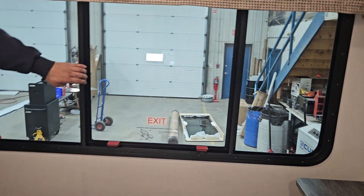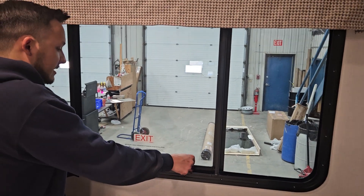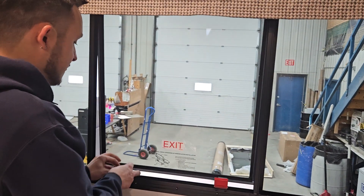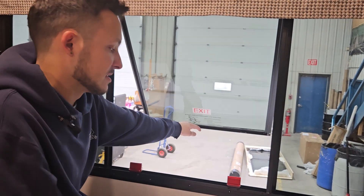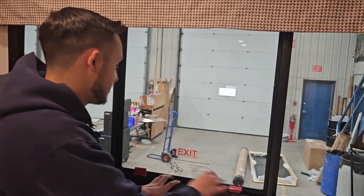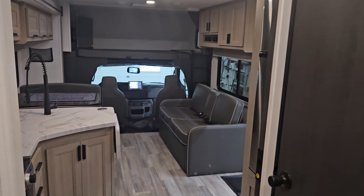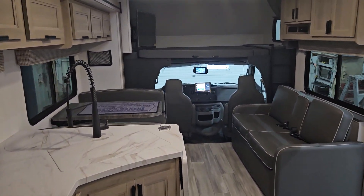This back window is also a fire exit. Just take these tabs and flip them off — the window flips out and you can get out. To lock it back in place, just re-lock it. That's about it for this unit — if you have any other questions feel free to give us a call.